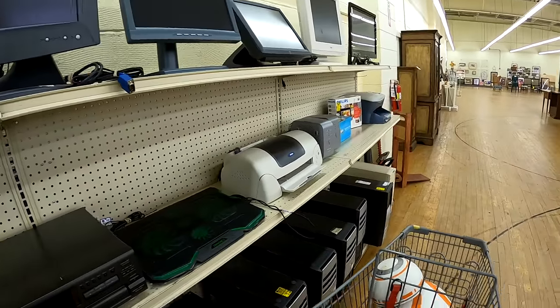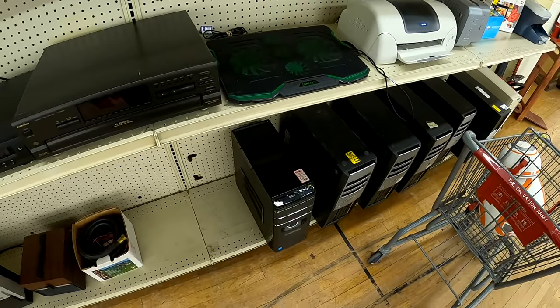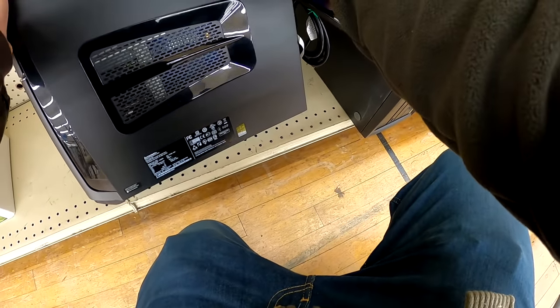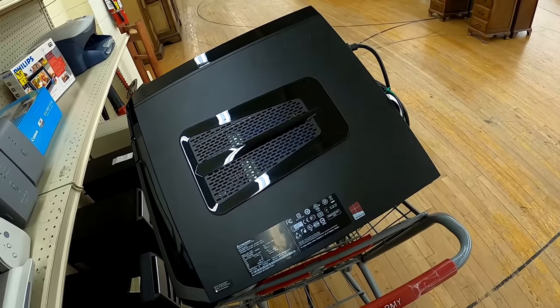They've had all these computer towers here for a while, but I noticed on the end there's a newer one. It's priced at $9.99 and it's got an i5-4440, which is a pretty decent CPU from a few years ago, plus eight gigabytes of RAM. I go ahead and put it in the cart.